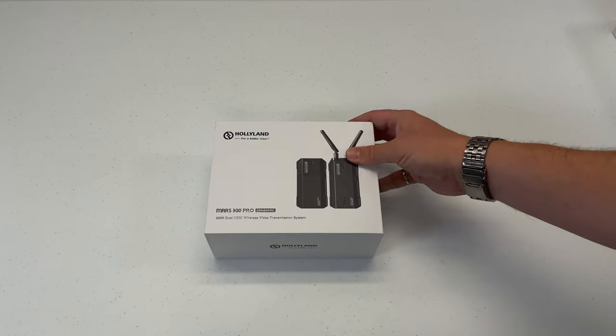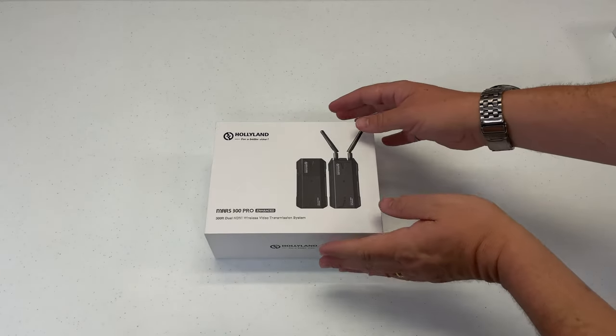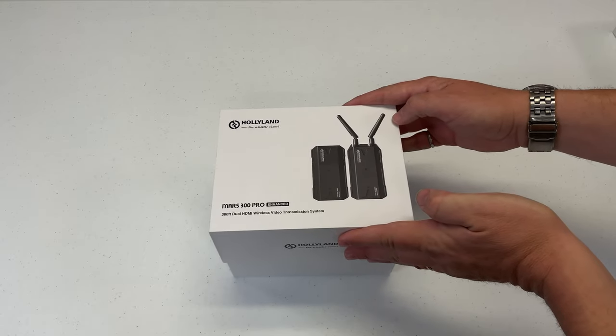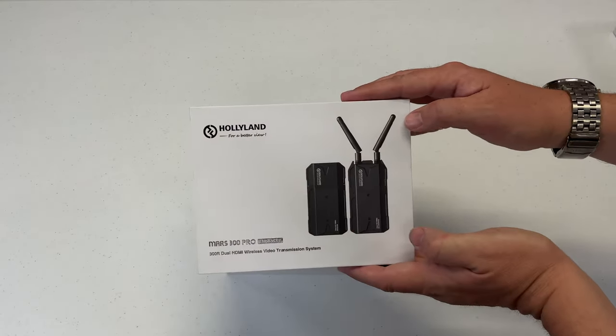Let's check out what the HollyView has to offer. There are actually several models of this available. This is their least expensive one, still clocking in at a few hundred dollars though.